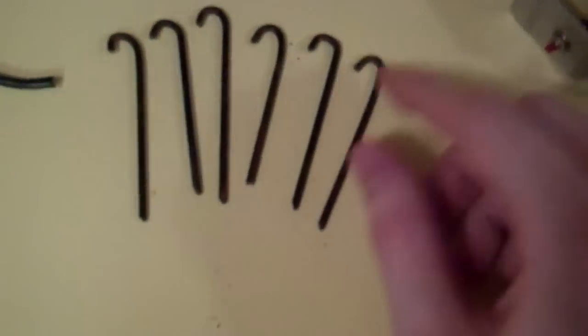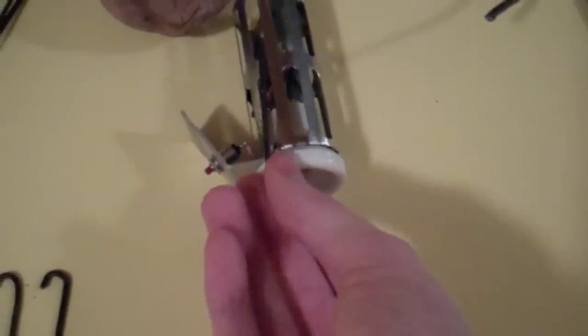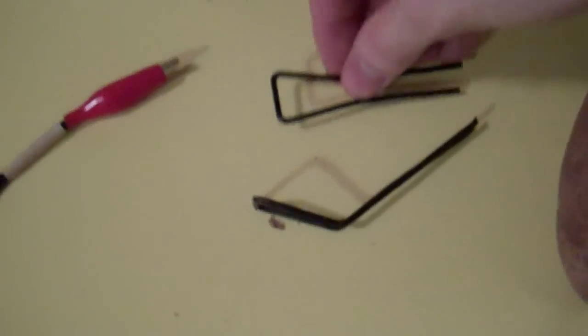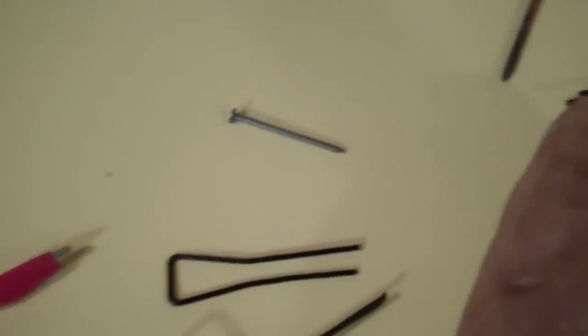Here we have the hook pieces that will go into the potato and create that shape. Here we have the metal brackets, two nails, and the two wires — we've got blue tape on one and old faded manila tape on the other.